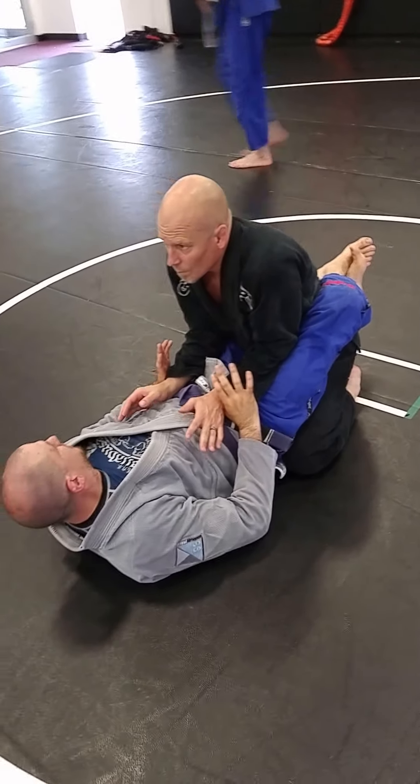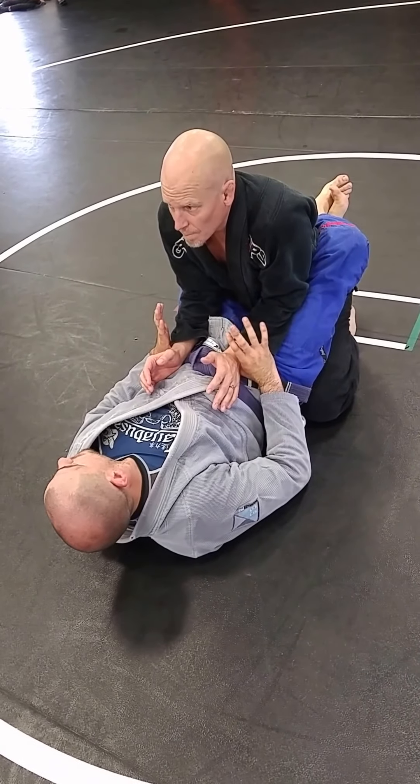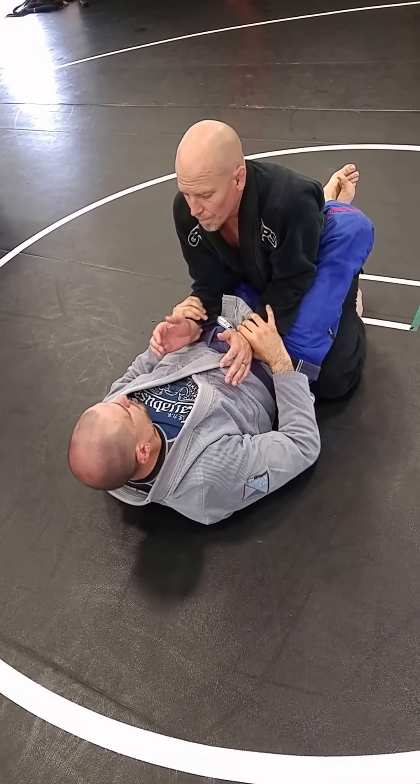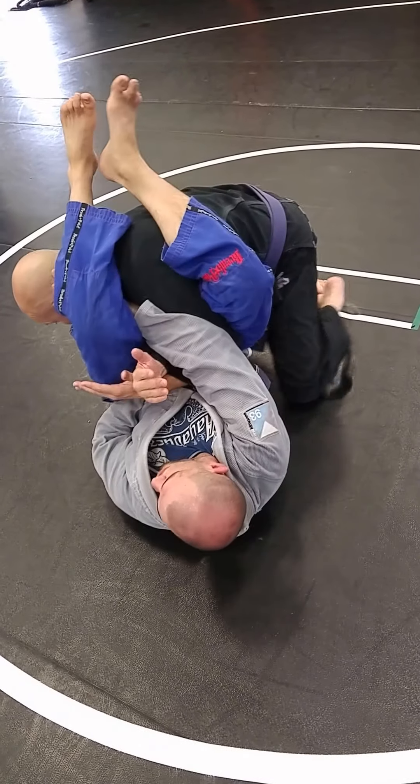This is a much quicker technique. I don't have nearly the time to mess around with it if I start losing it. When I pop those wrists and I block that elbow, I gotta go for it — I'm not wasting time.